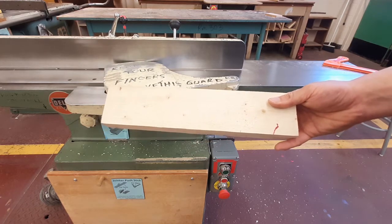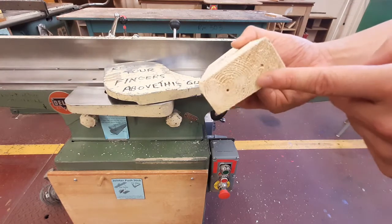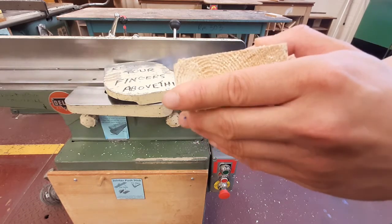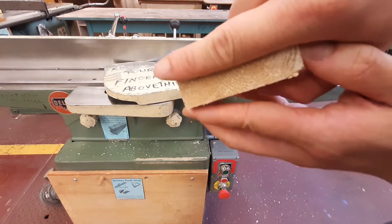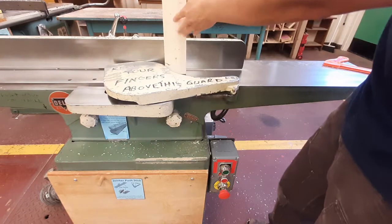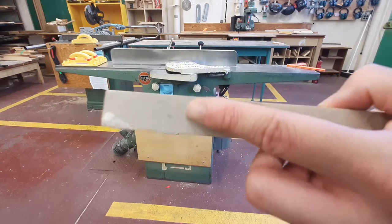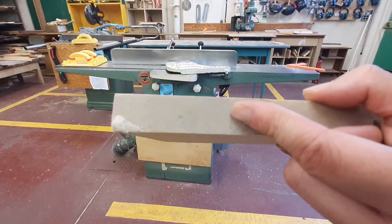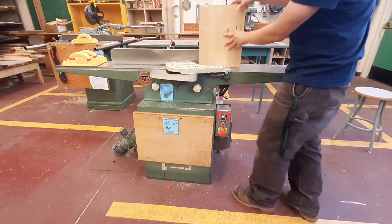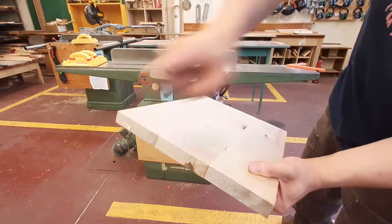The second rule is that you are never allowed to run end grain through the jointer. End grain is the ends of the board — where you can see the tree rings, which sometimes look like sad faces and sometimes like happy faces. Never take a piece of wood and run it through the jointer end-grain first. So while a piece may be longer than 12 inches, if you're running it end grain I never want to see that. If you want to clean up end grain, there are other tools for it.